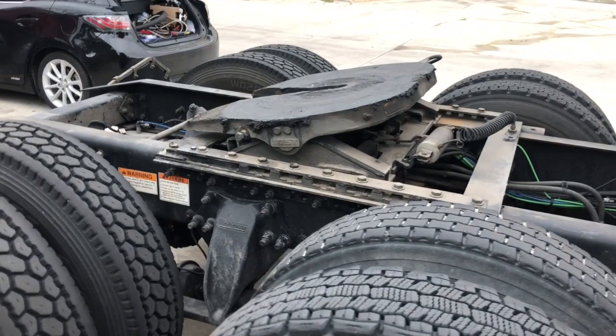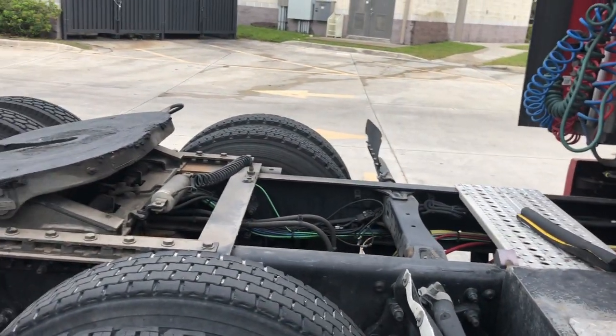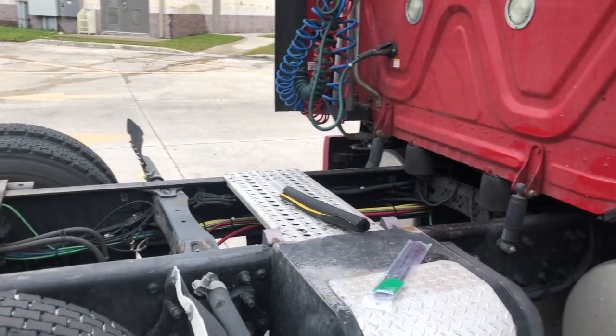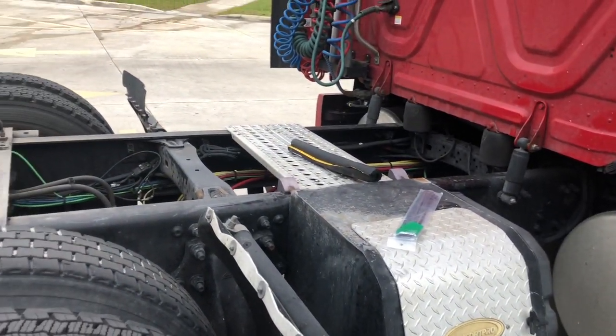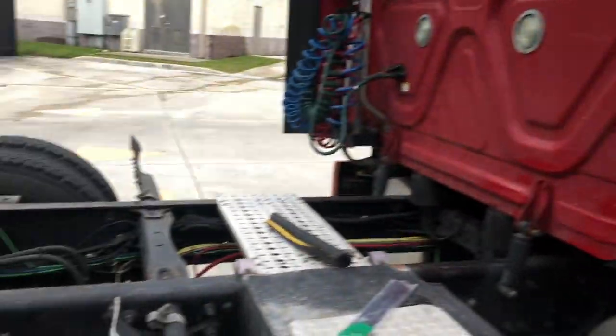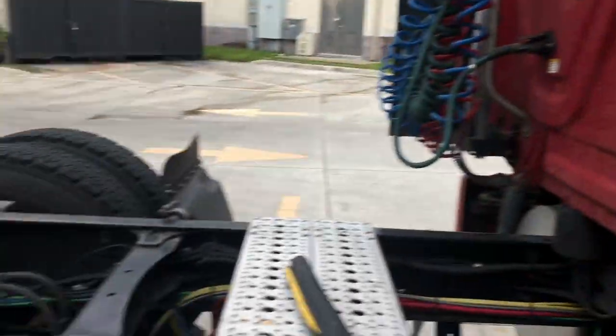He saw that the temperature was dramatically going up, so he stopped immediately, shut off the engine, and started investigating what was going on. He found that the back side of the truck was full of coolant.